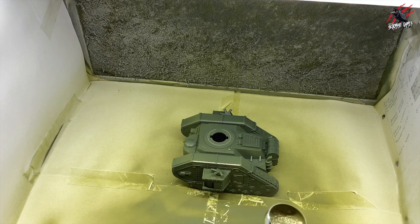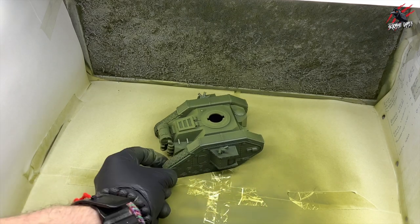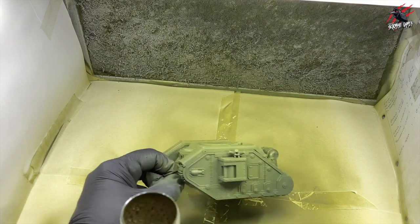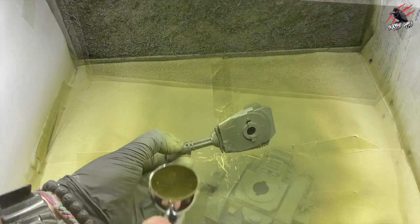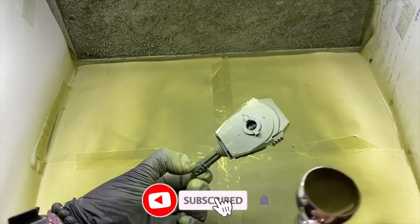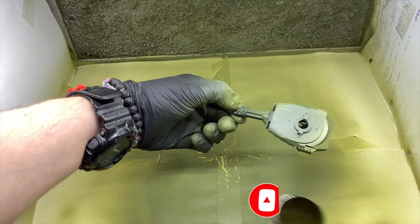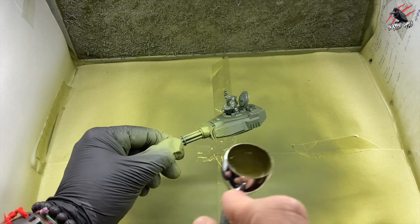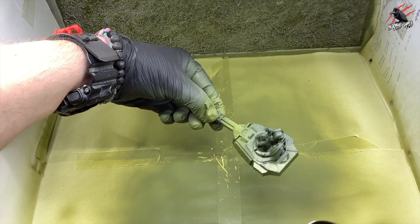I'm using the airbrush again here, but you don't have to — you could certainly just paint this on with no problem. The airbrush makes it really fast; I did all my tanks at the same time, that's 23 vehicles all in one go. Taking my time, building up thin layers, getting the turret done as well. I'm moving the piece rather than my air gun. I'll be doing lots of videos about airbrushing really soon, so look out for those on the channel. Don't forget all the accessories too — the aerial and other pieces like the weapons.